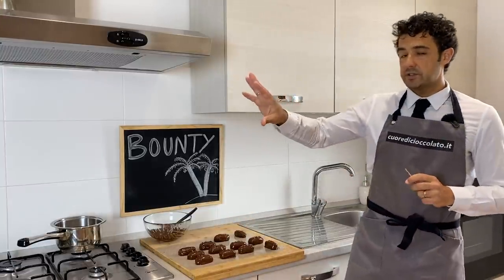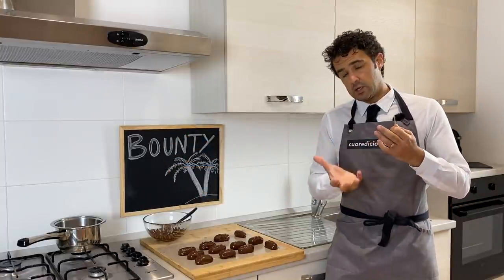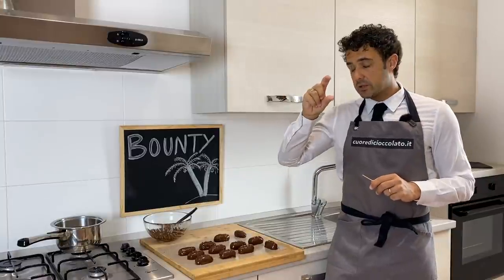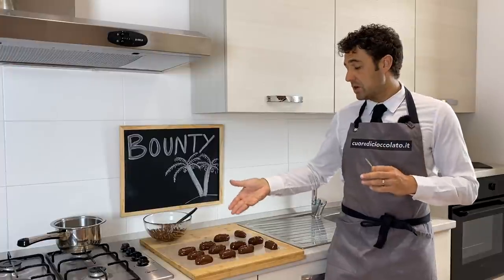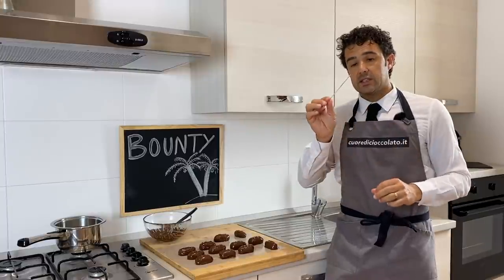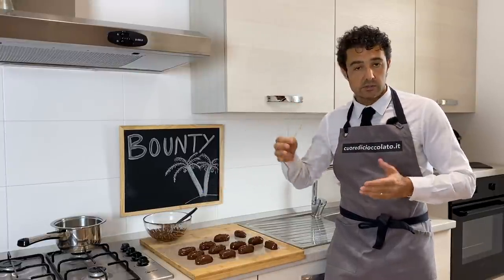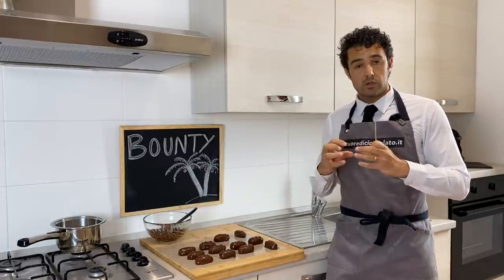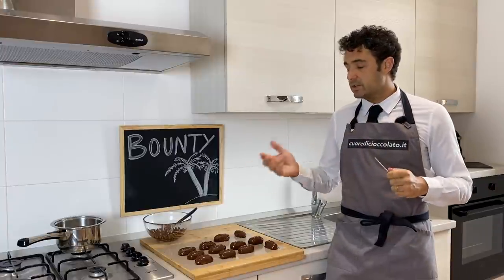After 30 minutes in the fridge, we can melt our chocolate in Bain Marie, so with the water on the bottom. After we take our coconut bar, we dip it in the chocolate, we put it on a baking paper or silicone mat, and after with a stick like this you can make the decoration like waves, like the original one. Now we should wait for the chocolate to become cold so that it will be very firm, and after we can do the tasting.